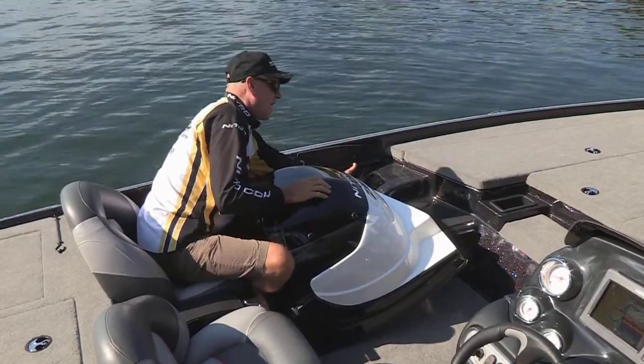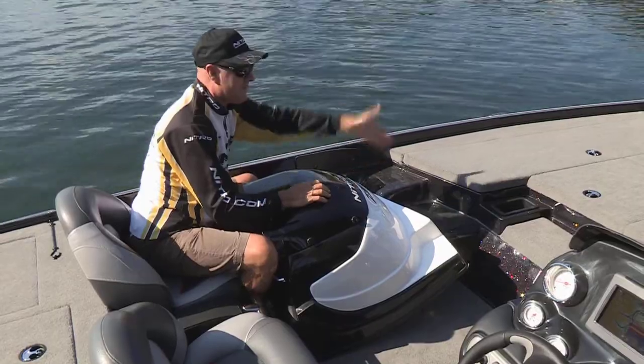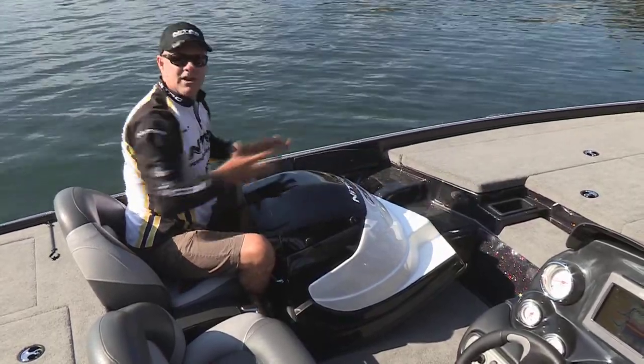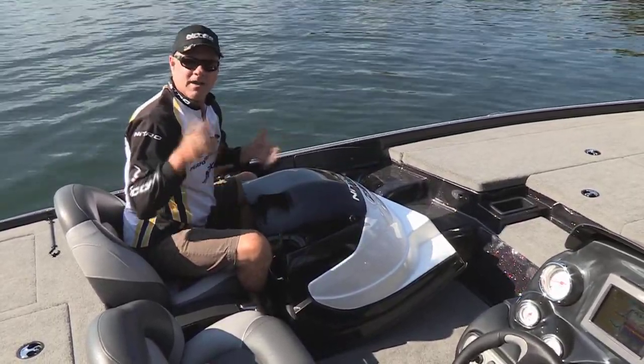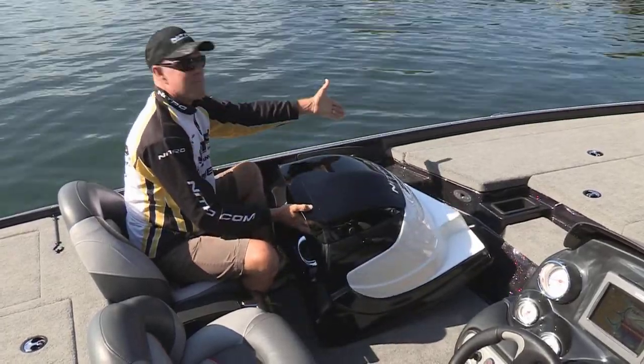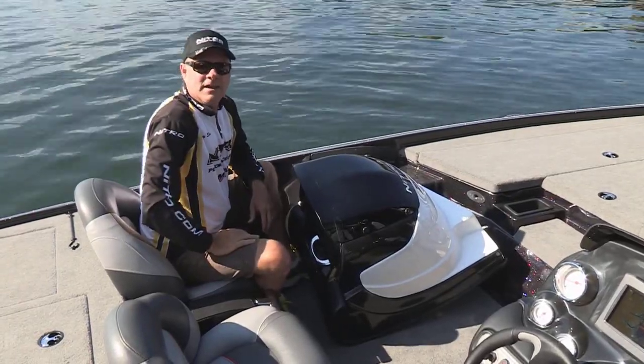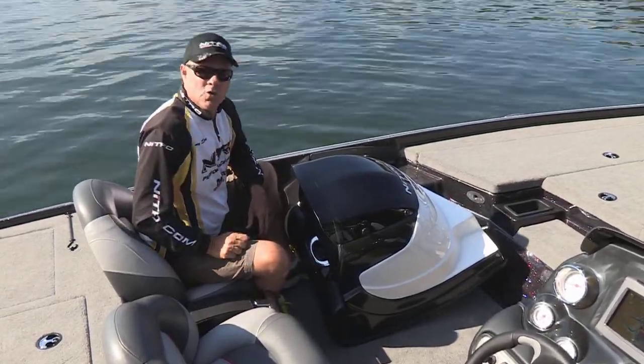It's got partner rod storage here, and anti-skid step plates here so you can step up into the front deck. It's completely finished out as a single console boat. But very easily I can take this console, slide it right back into place, reattach the three thumb screws, and it easily becomes a dual console.